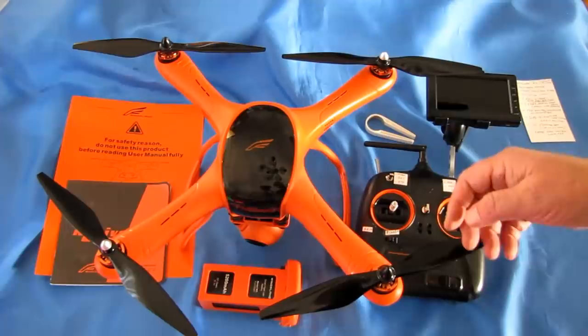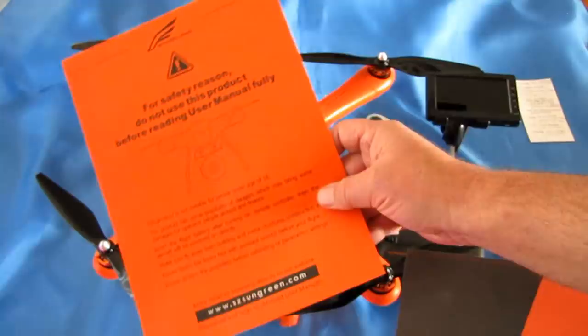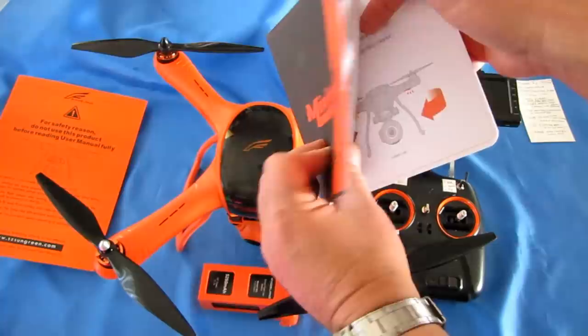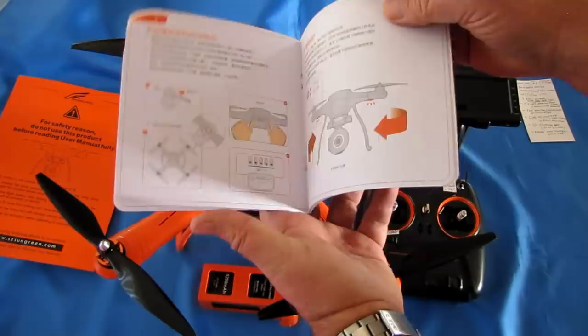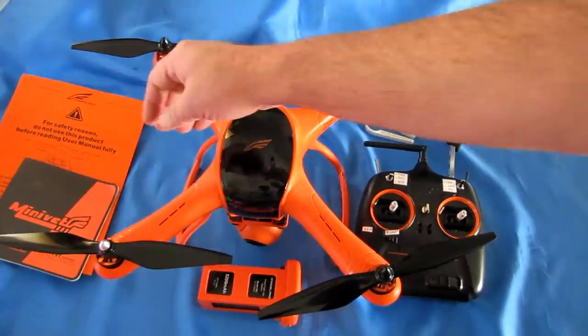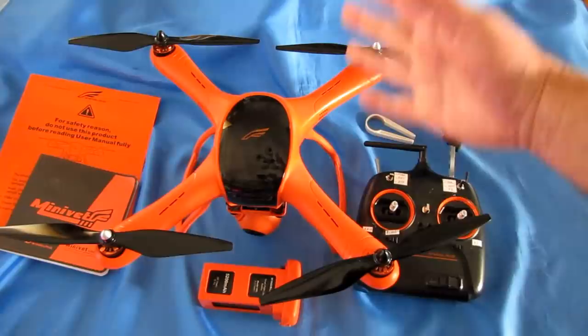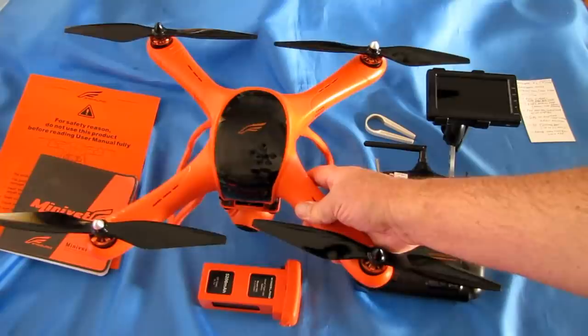In the package you get a safety instruction sheet — please read before flying — and a user manual. The user manual is very detailed, but unfortunately every page is in Chinese, which tells me this is Chinese stock that came off the shelves in China. The low price is because they're probably trying to clear that stock. I don't expect this to remain on the shelves for very long, so if you want it, grab it at its current price.